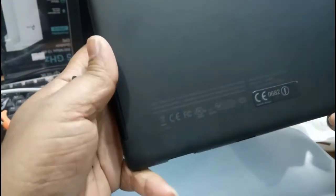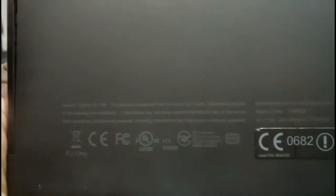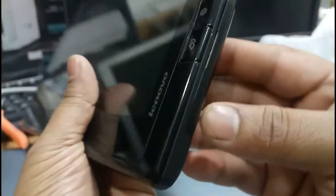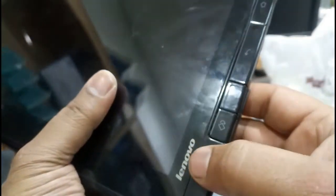Here it is written nothing and it's not clear. It's written 'Lenovo factor ID MP' and like this — they don't mention any model number. So if you have to find a model number, I will show you a better place. Try to open this cover down below.